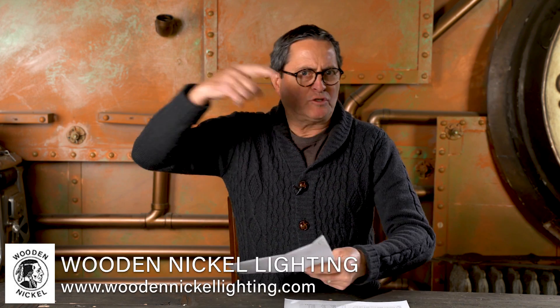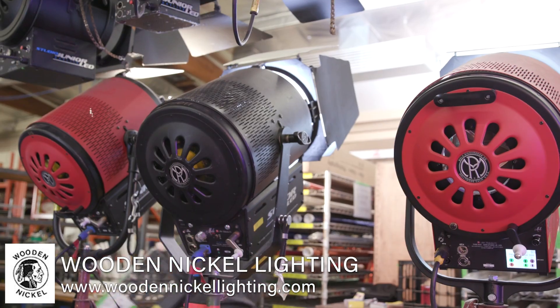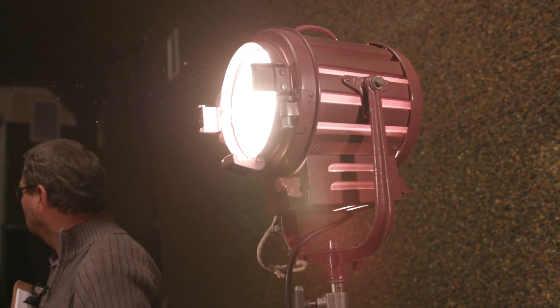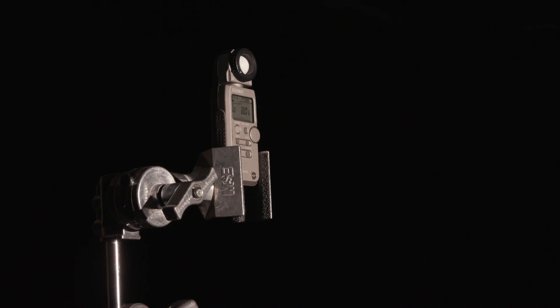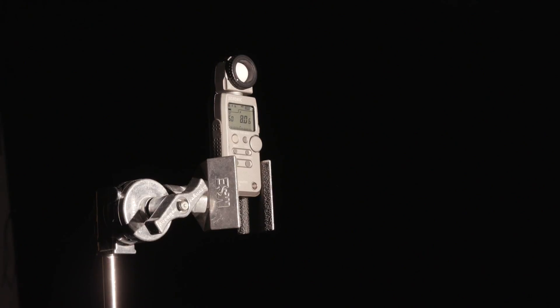I'm back from shooting at Wooden Nickel. I've looked at all the results and typed up my sheet on all these different LEDs and how they compare to a 1K. The reason I chose a tungsten 1K as the comparison is because that's what I learned on at Art Center — I'm used to its output. When I go to shows I hear people asking all the time how a light compares to a 1K; it's just kind of the standard.